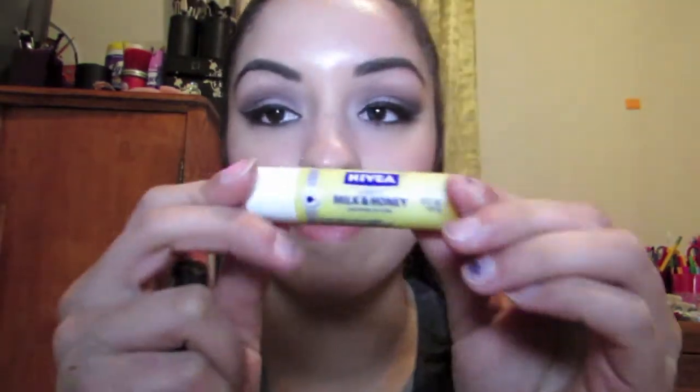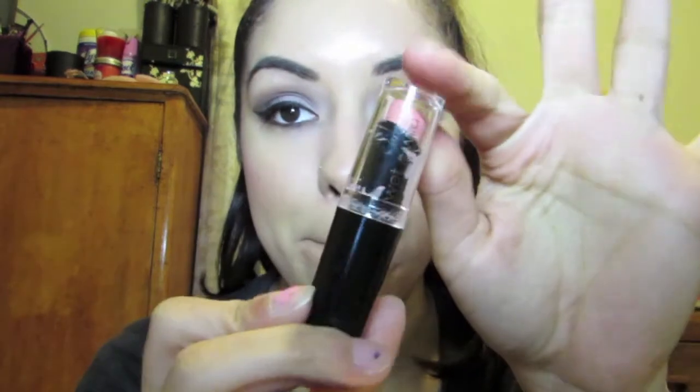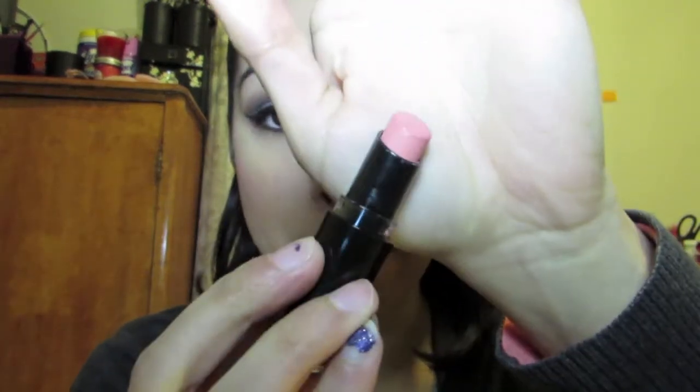The very last step is the lips. I'm going to be putting on Nivea's Kiss of Milk and Honey, which is currently my favorite for my lips because I have very dry, cracked lips. We're going to moisturize our lips and then use the Wet and Wild lipstick in Think Pink — I love this and I love the way it looks especially with this look.